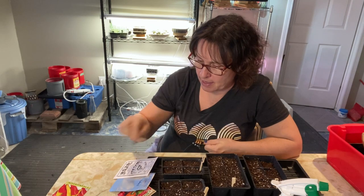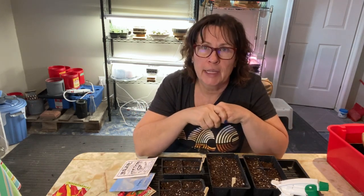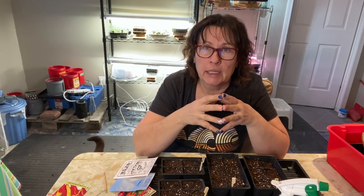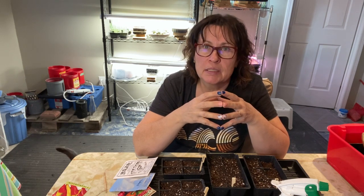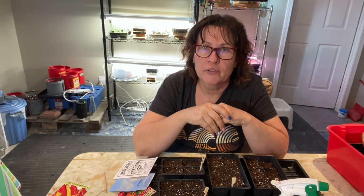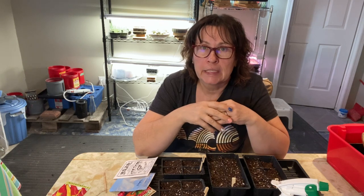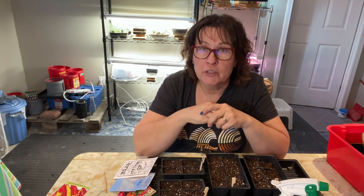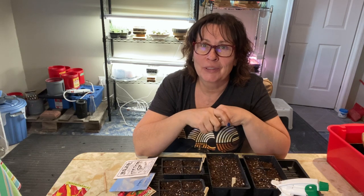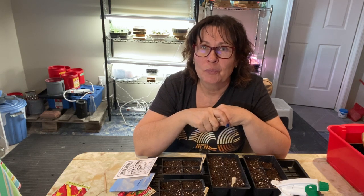We're about 12 weeks from planting out — it's mid-March right now. I'm excited to get going. I have four different varieties this year. I decided not to plant any hot peppers because I don't really like them or cook with them much. My sister-in-law makes beautiful salsa with jalapeño peppers every fall, so I'll let her keep doing that.